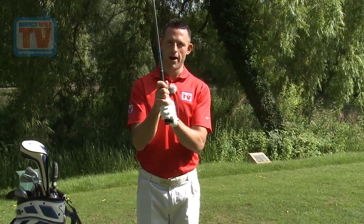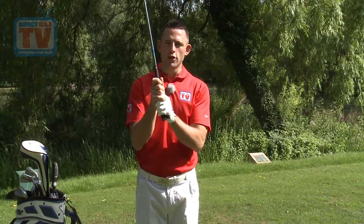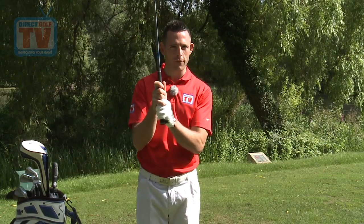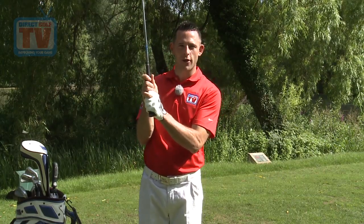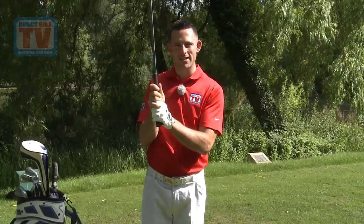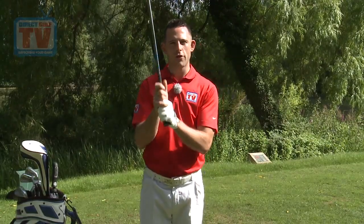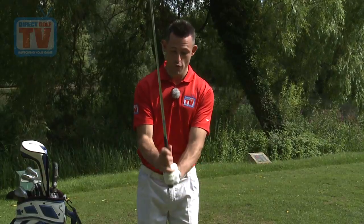We've placed the hands in the right place, now the most important part is the pressure. We want a nice light hold. A great tip: grip the club as tight as you can — that's ten out of ten — then release to three out of ten, and maintain that three out of ten pressure. As soon as you release it, you'll feel everything relax. A great checkpoint to make sure your hands are in the right place is to hinge the club vertically up and down. If you've got the grip right, you'll be able to hinge it up and down like a hammer, and it also helps you feel that three out of ten pressure.